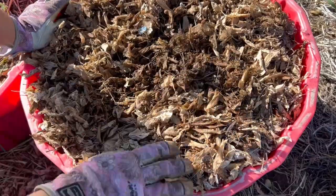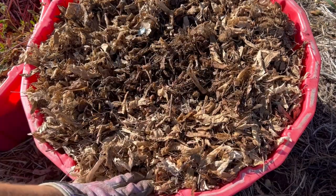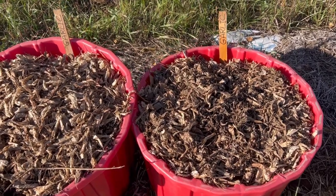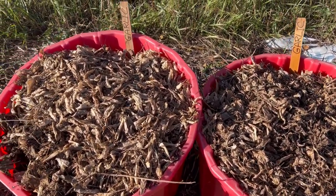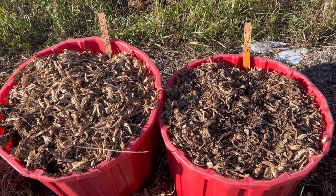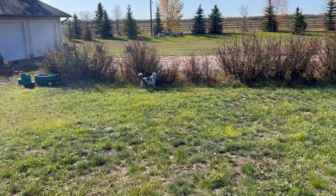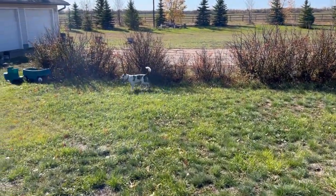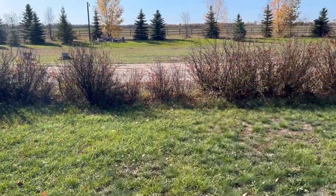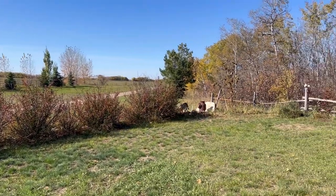I'm going to do this in a couple of my big 30-gallon tubs here, and we will see how it goes. You'll have to check back with me next spring to see if this is successful. If you have any advice on planting garlic in containers, I would love to hear it in the comments. If you haven't already done so, please hit that subscribe button so you don't miss out on all my winter growing videos coming to the channel over the next five or six months of winter — and we will see how this turns out in the spring.